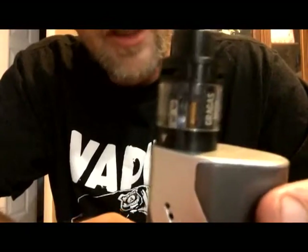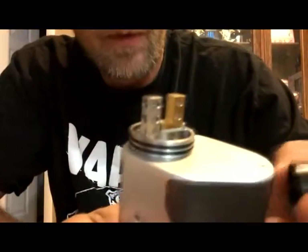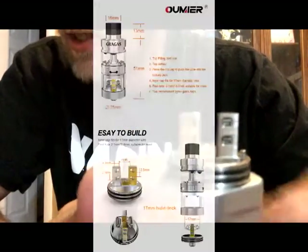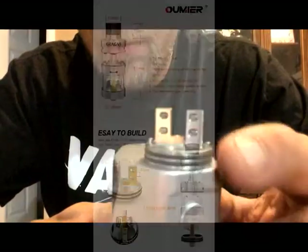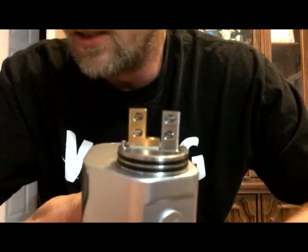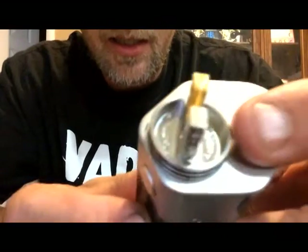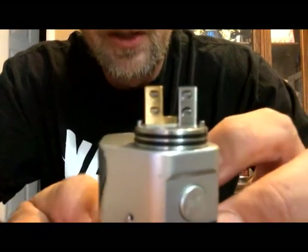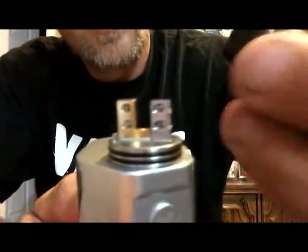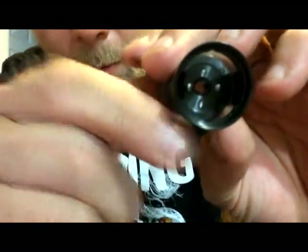I went ahead and put it on the Wismec RX200S just so I can grab a hold of it with the 510 screwed in. We're going to simply just lift off. There you see a very unique take on a velocity style deck — really big open holes there. We have 2.1mm by 3mm post holes, 25mm outside diameter. This is going to fit up to a 17mm build. You can see how wide and deep the wells are. We'll get a 3mm diameter coil in here no problem. If you look very closely, you see these pins on either side that are going to lock in — one on top, one on bottom — so that we get true position.